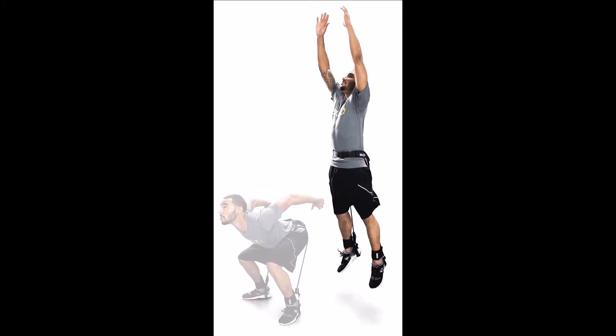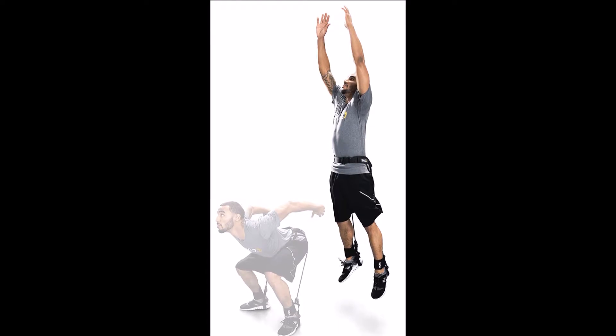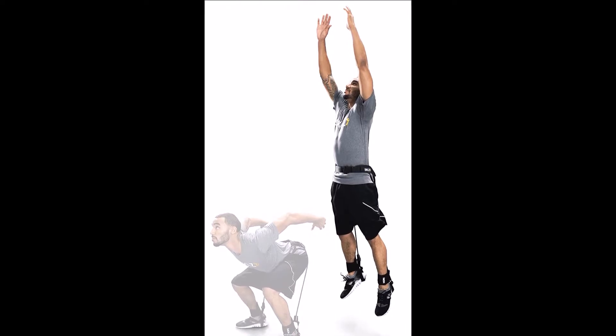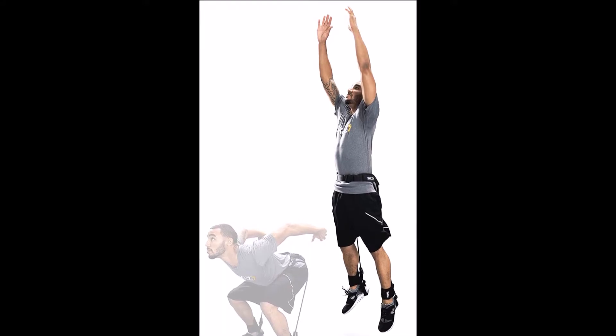Add air to your game with the most comfortable, easy-to-use vertical trainer available. Built to increase explosive leg power and strengthen key lower body muscles to maximize jumping ability, Hops is perfect for basketball, football, volleyball, or any player who wants to add to their vertical.